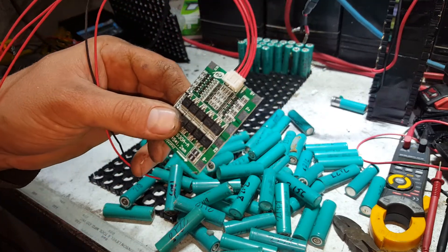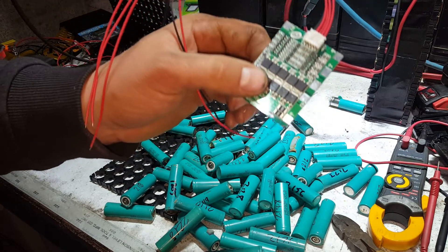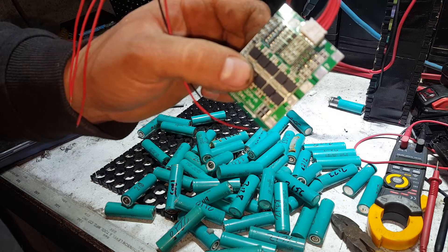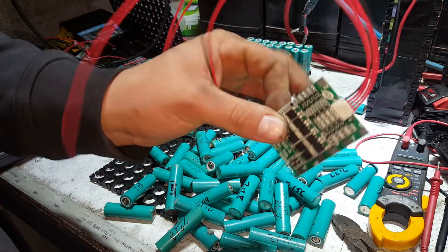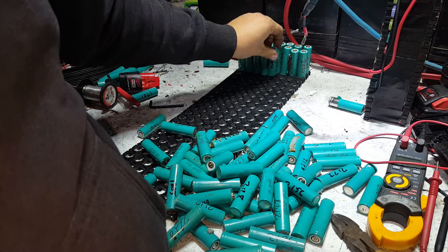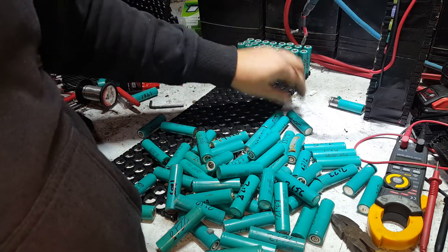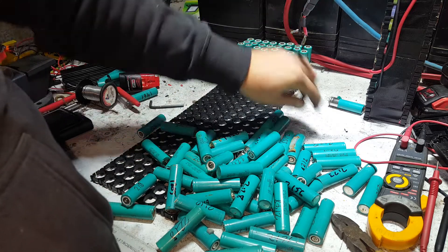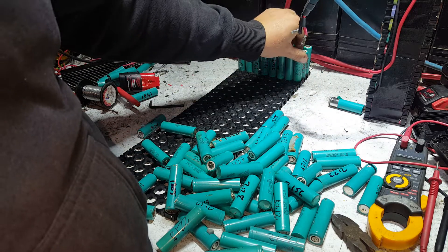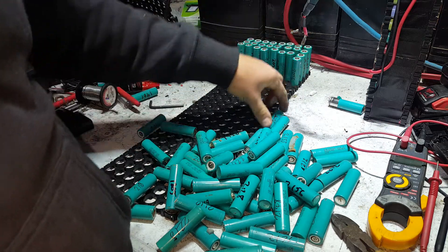Absolutely fine for what I want. What I need is a BMS that's not cheap and nasty, but something that will actually handle some decent current. I intend to run out of this battery an adjustable variable buck-boost converter system, which will allow me to turn the juice up and turn the juice down as an output.